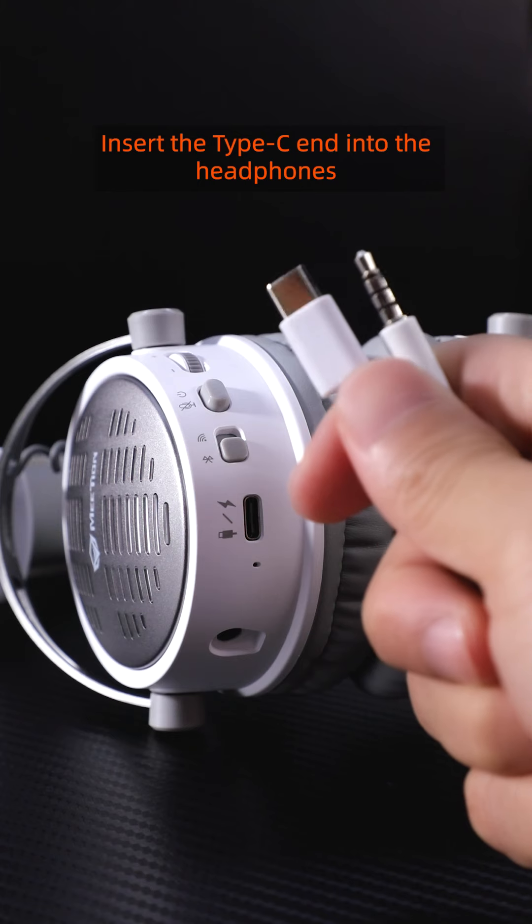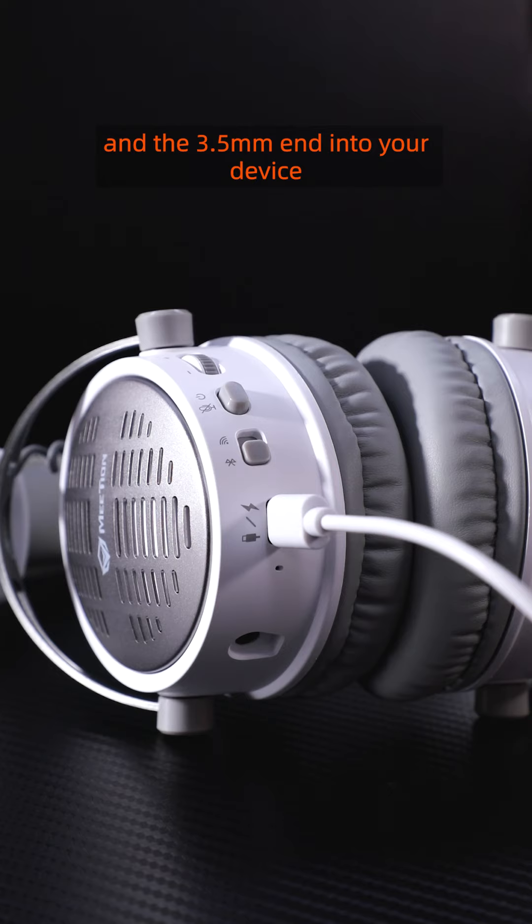Wired mode. Insert the Type-C end into the headphones and the 3.5 millimeter end into your device. Successful connection.